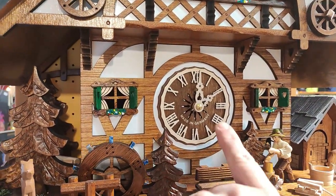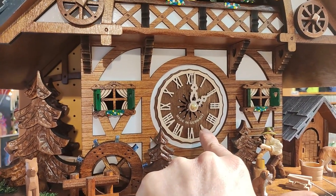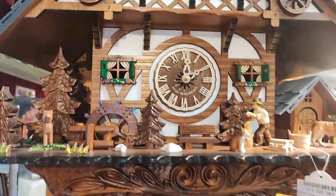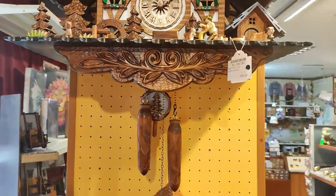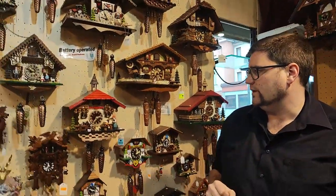A lot of people wonder how to figure out if a battery-operated clock is made in Germany. Here, for example, you can see it very nicely — it's written right up here on the front where all the numbers are for the time: 'Made in Germany.' Most clocks have it there as well, but I'll also show you on the other ones a little trick where you can figure that out too.